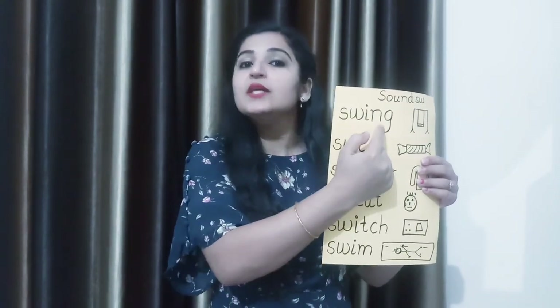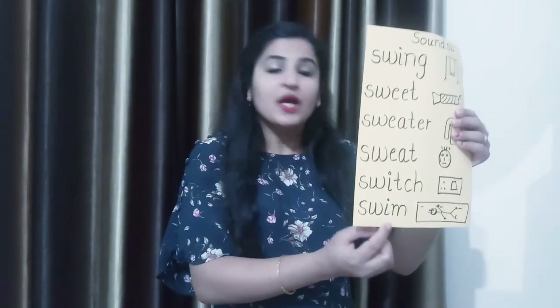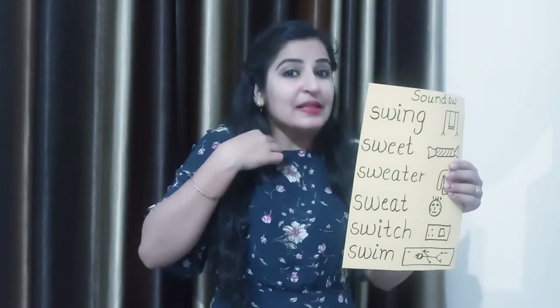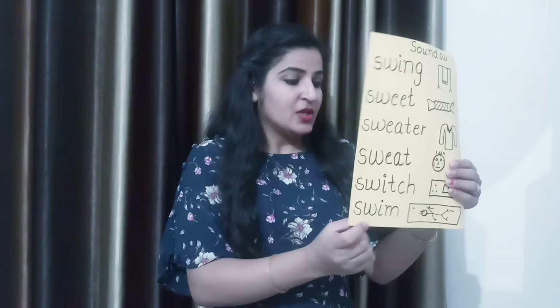Now repeat all the words with me. Swing — swing means jhula. Sweet — sweet means mitha. Sweater — sweater, jo sardiyo mein pahante hain. Sweat — sweat means pasina. Switch — switch do on and off karte hain. Swim — swim means tairna.